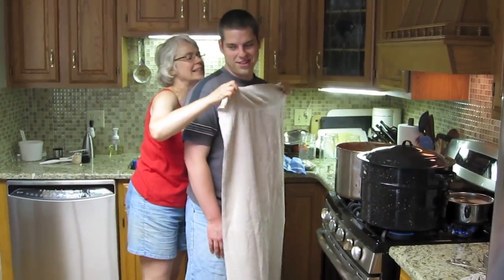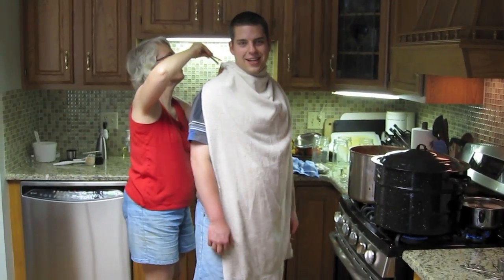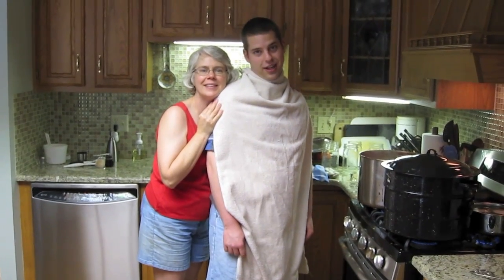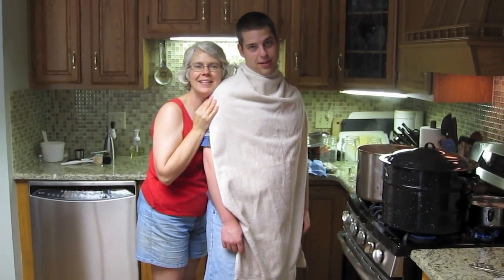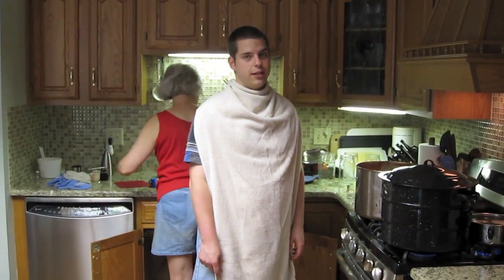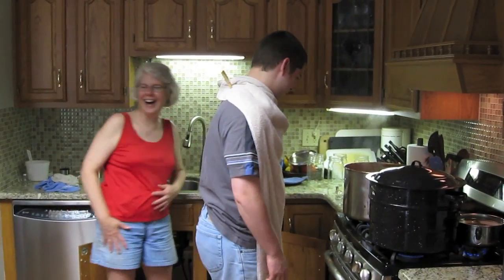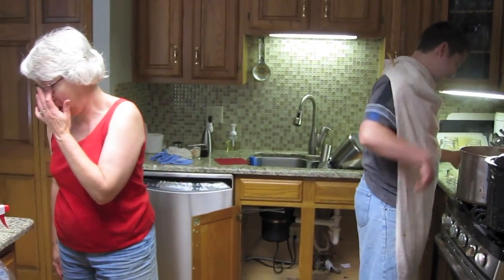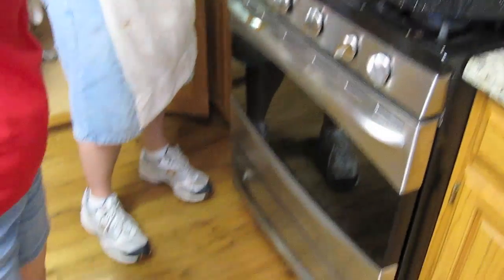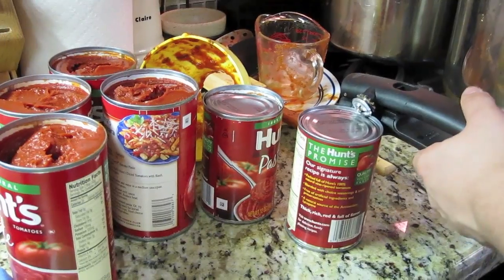Why are we doing this? Because the existing clean aprons are too good-looking to get dirty with spaghetti sauce — because the sauce might not come out. We're putting this old towel on in place of an apron because the clean aprons are too good to get dirty. What's the purpose of an apron? So you don't get staining items. I just cleaned that off.